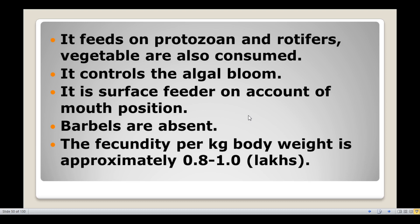Silver carp is a surface feeder on account of its mouth position. The barbels are absent. The fecundity per kg body weight is approximately 0.8 to 1.0 lakh eggs based on its body weight.